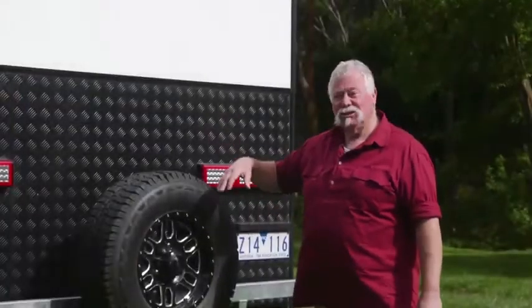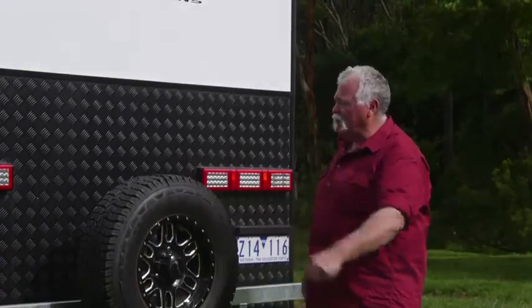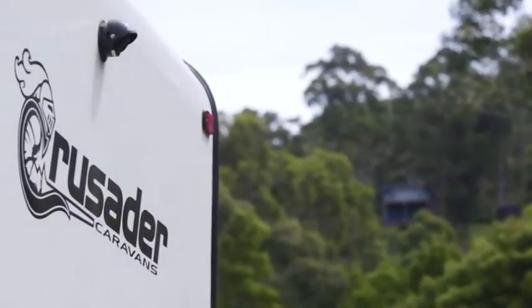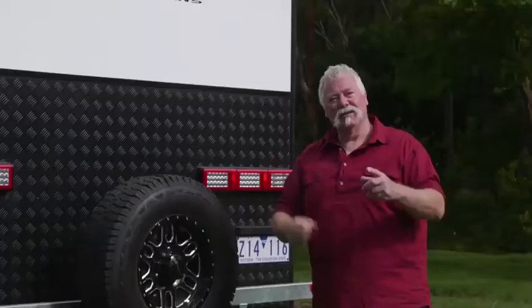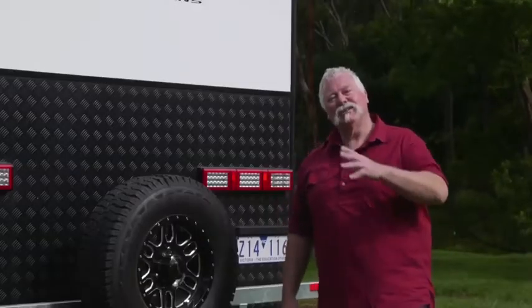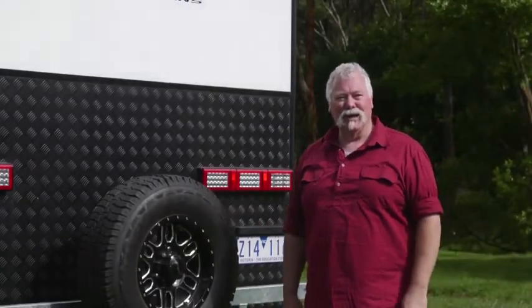Out back, a bit of protection but also got the spare wheel. You've got a full-length galvanised bumper bar. We've got great lighting, nice and easy to see, and a reversing camera that's not only got the vision but it's also got the sound, so you can actually hear the person directing you from behind as well as see where you're going.